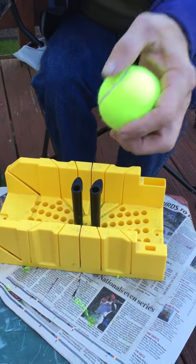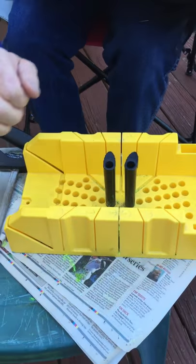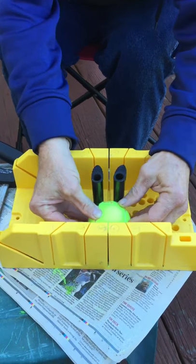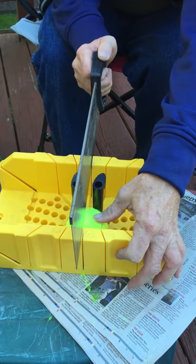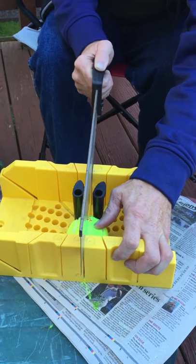Take the ball, hang on to the ball, put it down in the middle, line it up good. The pegs will hold it tight so that the ball won't spin like it does, and then saw.